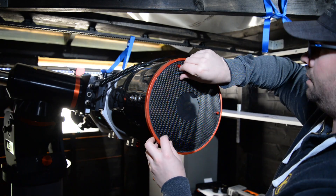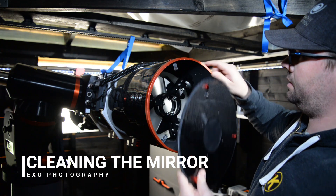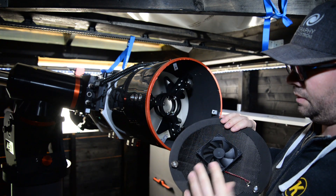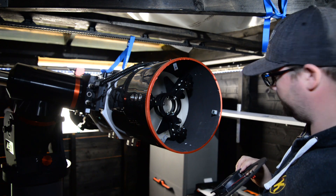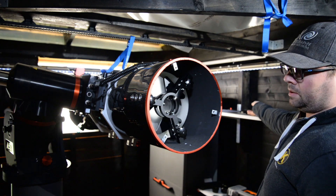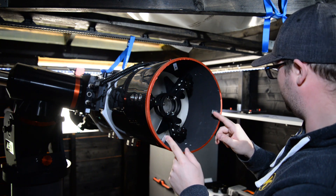Okay, let's begin. We'll start with removing the backside — it's a cover I built with a fan so you can cool the primary mirror. It's attached with magnets so I have to remove these two.